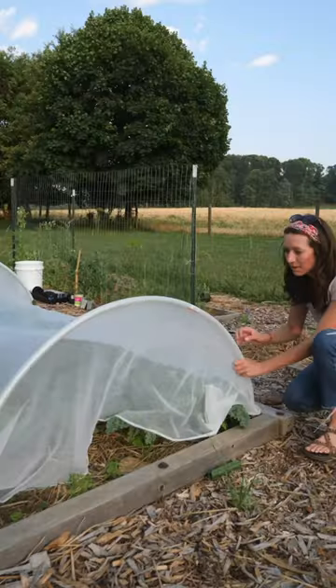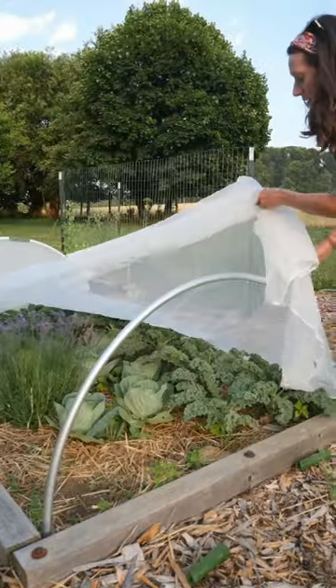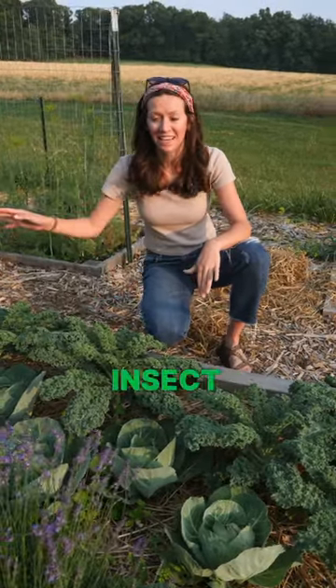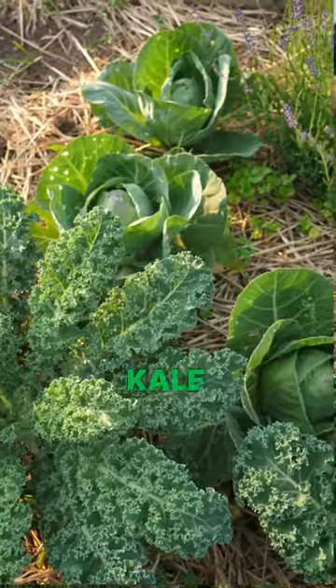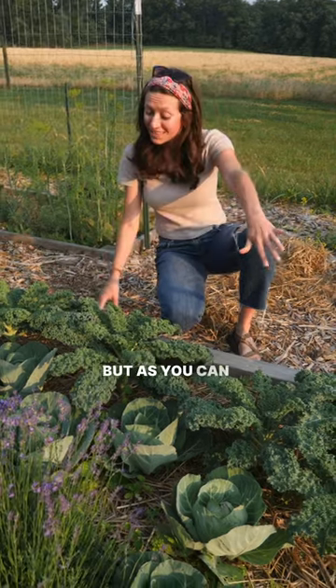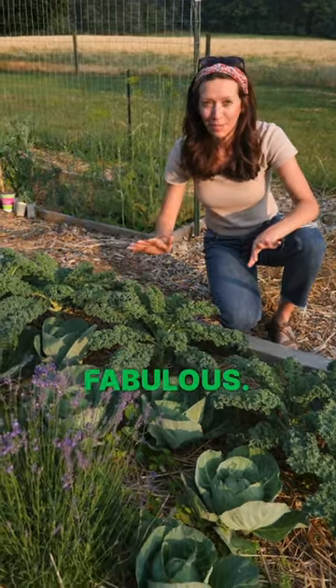Our first time using insect netting was a huge success. Check this out. About a month ago, we covered some of our brassica plants with this insect netting. Primarily, we have kale and cabbage in here. Typically, we're dealing with cabbage worms around this time, but as you can see, all of our plants look fabulous.